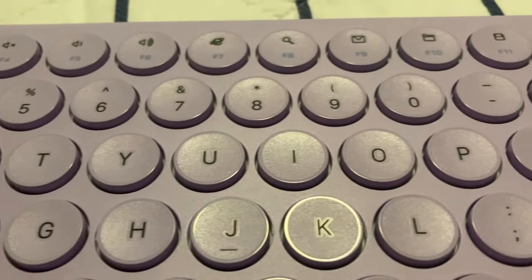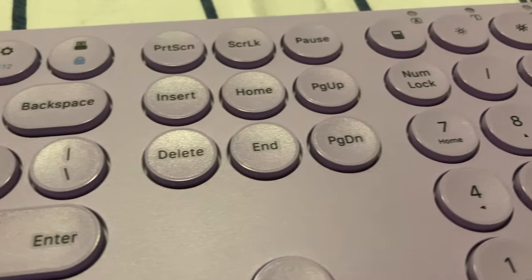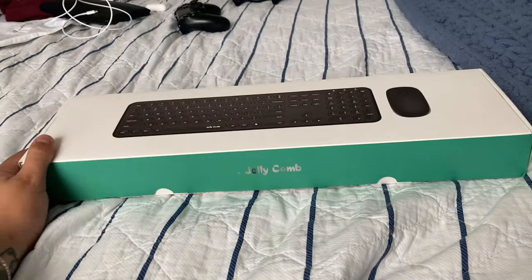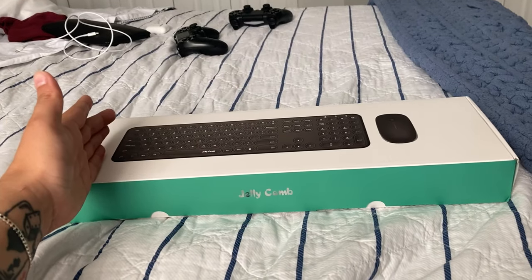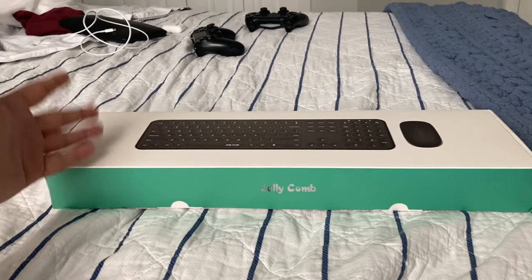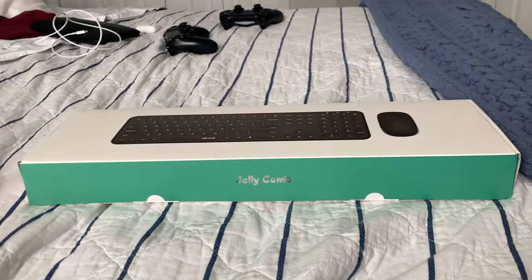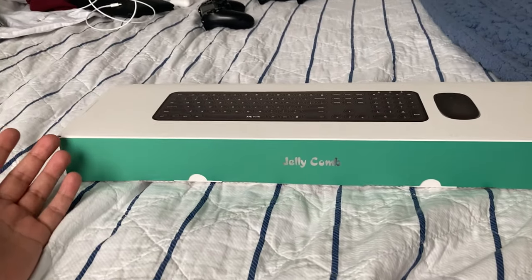You can check it out on the Jellycomb website. These guys really do make decent products for the money — my webcam that I use for streaming is also from Jellycomb. Thank you Jellycomb for sending this out. For anyone looking for a budget keyboard with all the functionality you need for everyday office tasks, this is a very good option. Leave a like, subscribe, hit that notification bell — I upload every week about tech and gaming. Follow me on Instagram, Twitter, and Twitch at St. Moment, and join the pack on Discord. Thanks for watching!